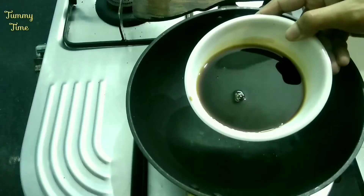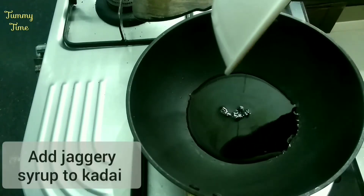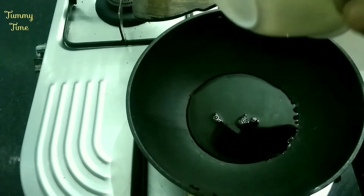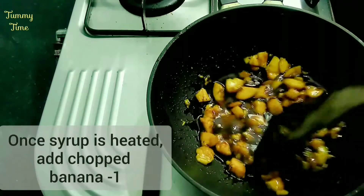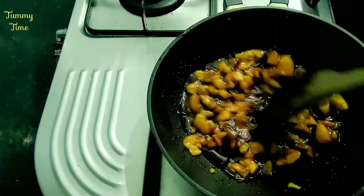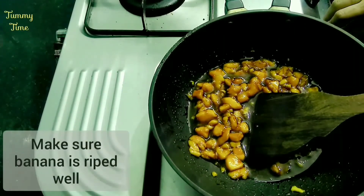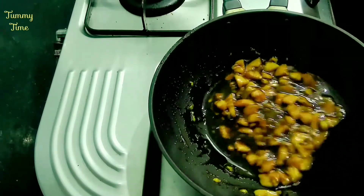Now take a separate bowl for my ingredients. This will be a filling. After that, we will make a small bowl and start with four pieces. We will stir it in a bowl.